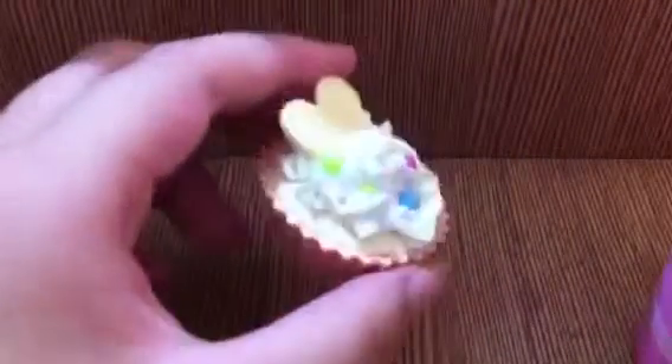Hi! Today, I'm going to teach you how to use glass paint or scribble. So, first, you need something. I have this little small Whipple cupcake.